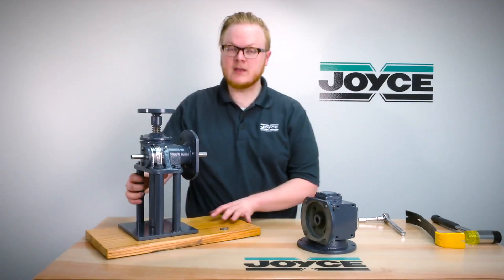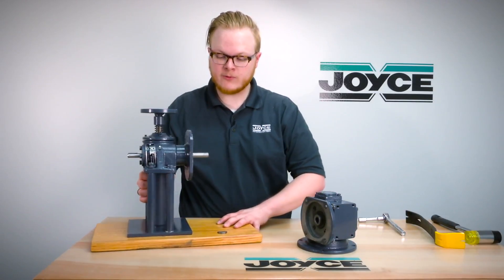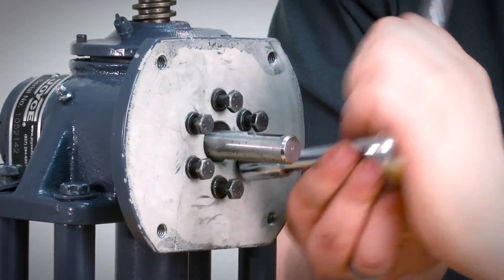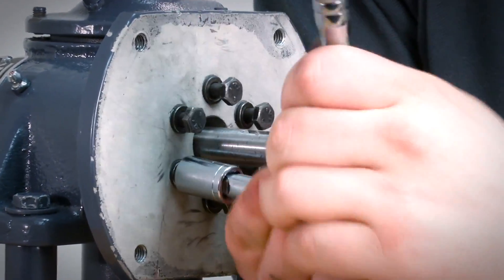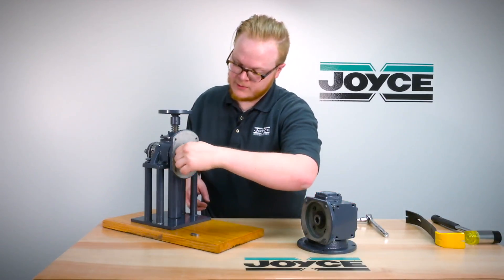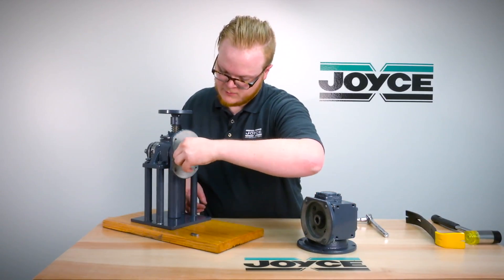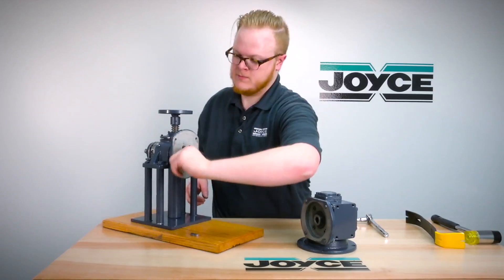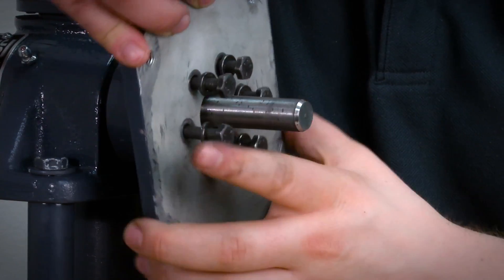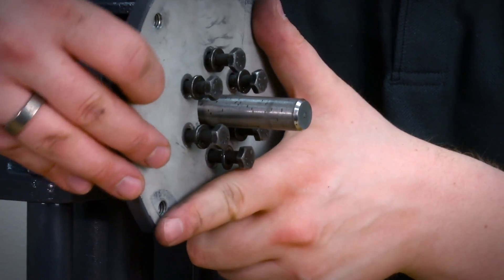Next you will need to remove the bolts holding the flange to the jack. Once you have loosened all the bolts from the jack, you will be able to remove it and rotate it 90 degrees.